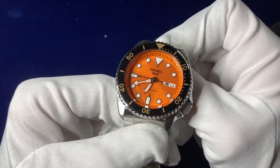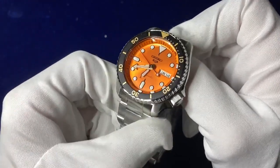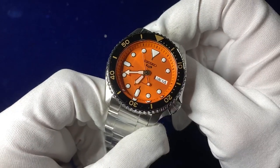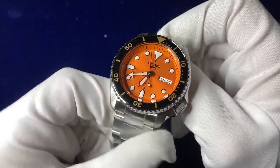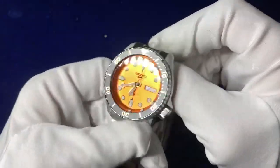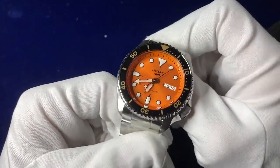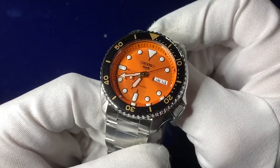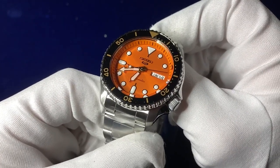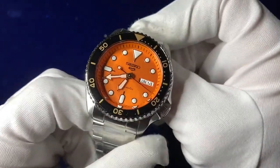So here we go guys — this is the Seiko Five Sport, 42.5 millimeter orange dial. It has a 13 millimeter case thickness and retails around 250 pounds depending on where you get it from. It weighs 170 grams on the specs. The movement is a sweeping hand — a 4R36 automatic movement with a 41-hour power reserve and 24 jewels inside.